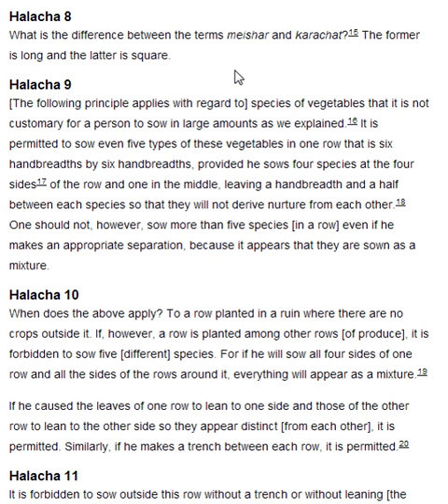Halakha 10. When does the above apply? To a row planted in a ruin where there are no crops outside it. If, however, a row is planted among other rows of produce, it is forbidden to sow five different species. For if he will sow all four sides of one row, and all the sides of the rows around it, everything will appear as a mixture. If he causes the leaves of one row to lean to one side and those of the other row to lean to the other side so they appear distinct from each other, it is permitted. Similarly, if he makes a trench between each row, it is permitted.